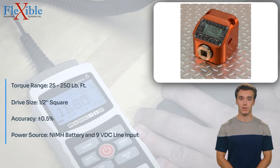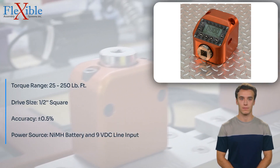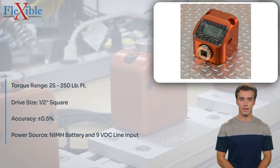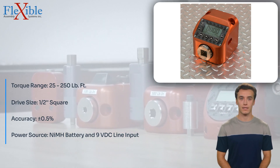This low-cost tester is perfect for calibration and verification of torque tools. The QCMF250 can be used for both CW and CCW torque measurement, providing versatility in your testing applications.